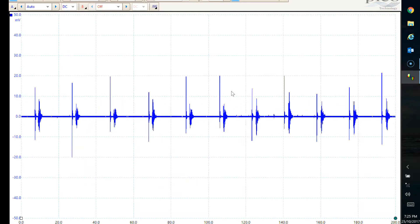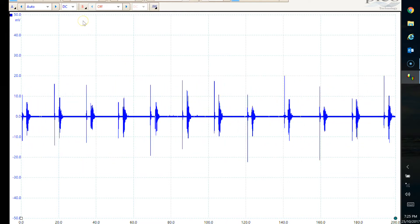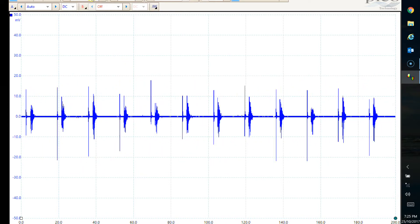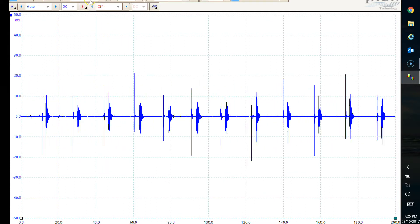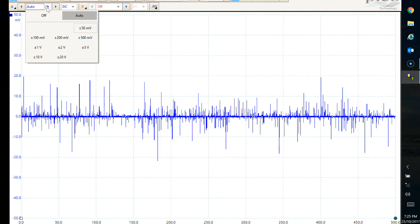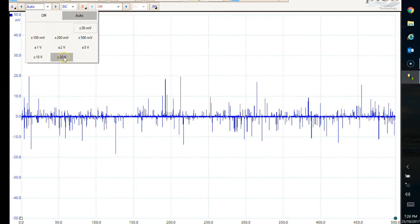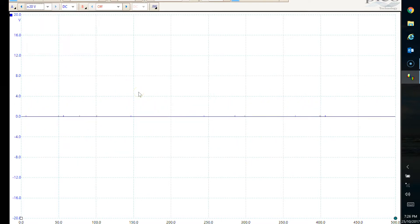The first thing we need to do is set up the scope within certain parameters. You always get a bit of static at the start. We're going to use 50 millisecond divisions - that's per square on the screen. The voltage: unfortunately we can't quite go high enough on this scope - the highest we can go is plus or minus 20 volts, that's all we've got. It always starts to record as soon as you open it up, so we'll just stop that. Now we're ready to take a reading - I'll press play and go and start the bike.